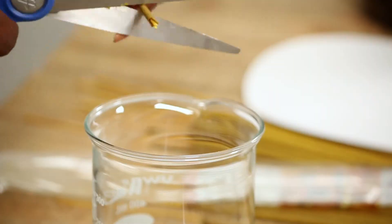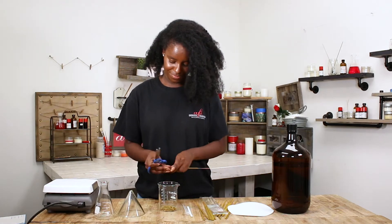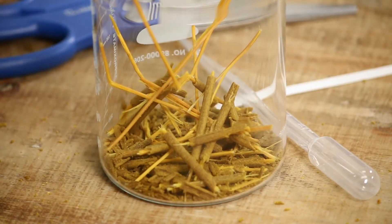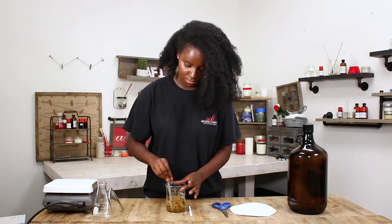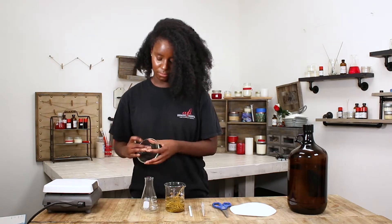We're gonna start off by cutting the incense sticks into little pieces and dropping them into the beaker. Next, we're gonna pour pentane into the beaker and make sure it covers up the incense sticks. Stir it with a pipette and leave it in for about one or two minutes.